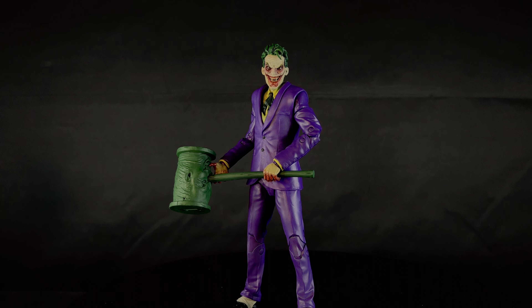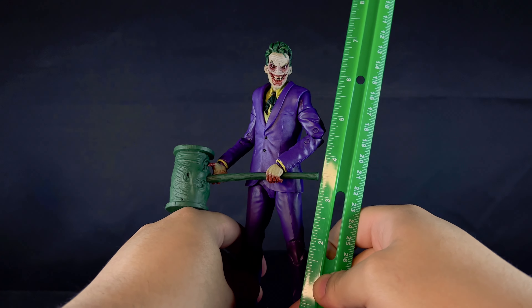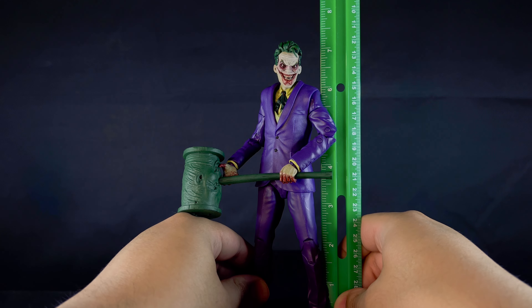Hey guys, what's up? It's Space Jelly Reviews here. Today I'm going to be reviewing the McFarlane Toys DC Multiverse Gold Label DC Versus Vampires — the Joker.